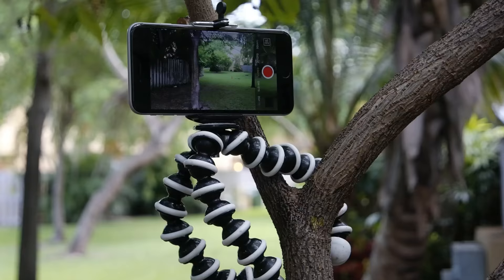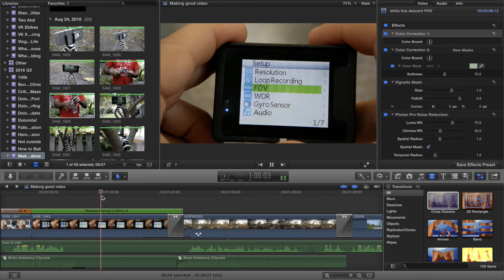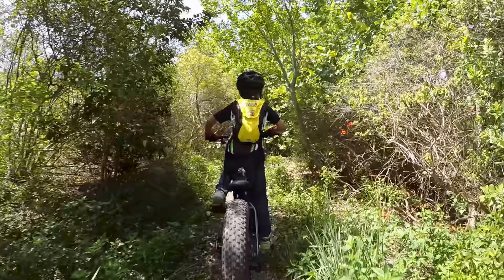Tip 4: Edit your video. Most of us have access to some kind of editing software, whether it be iMovie, Windows Movie Maker, GoPro Studio, or even YouTube's online video editor. There are tutorials out there for all of these platforms, and generally they're all equipped with everything you need. Editing allows you to cram 3 hours of riding into an interesting 3 minute video.